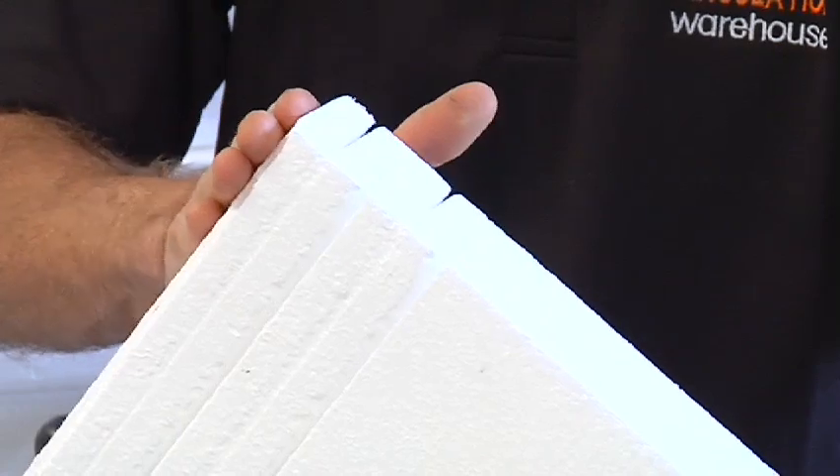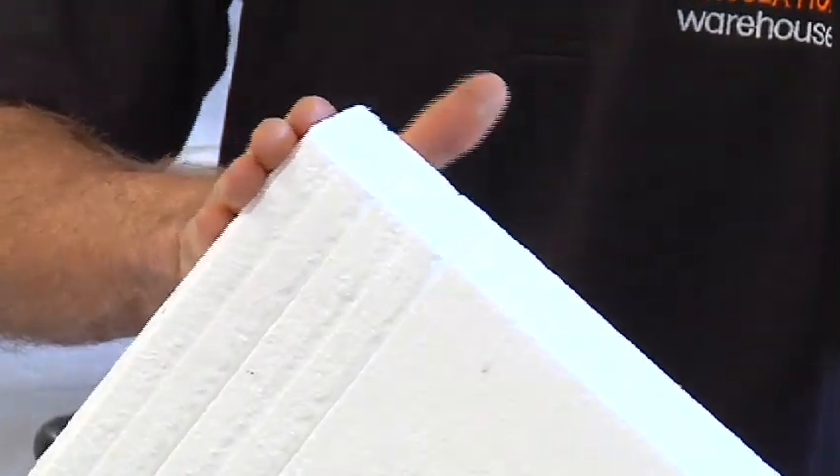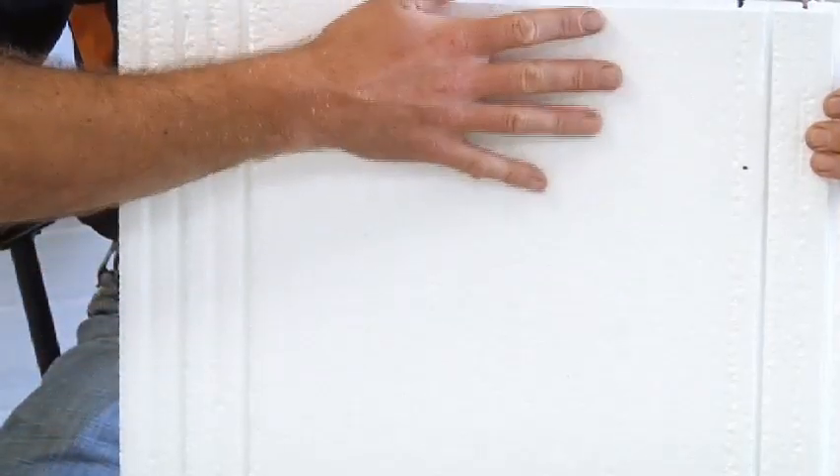The material has a concertinated edge, which allows it to be friction fit up between your floor joists. The polystyrene we have doesn't have ridges running on top, so it can be a lot quicker and easier to install in a number of different applications.